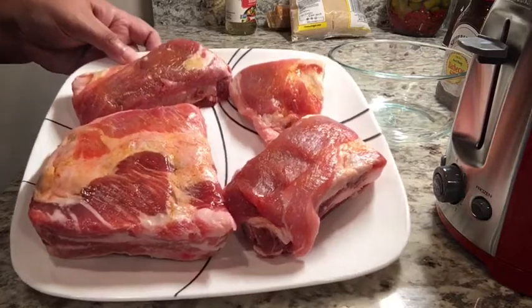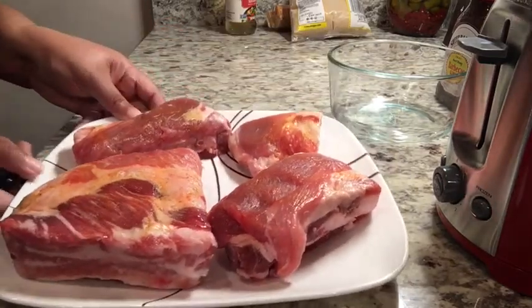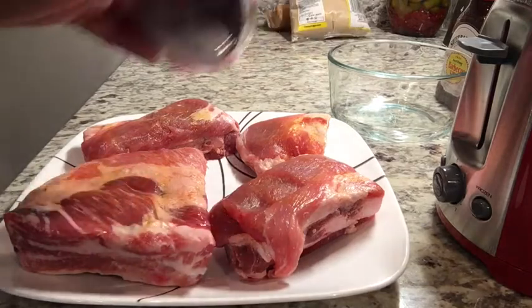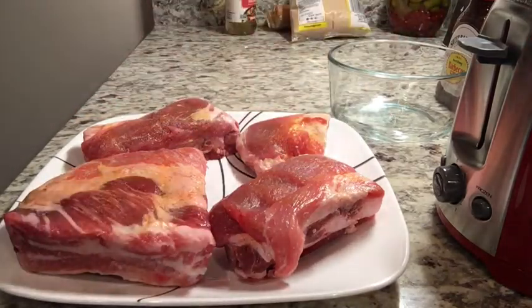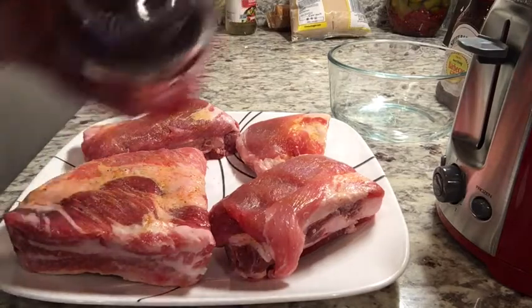Here I have my spare ribs. I have seasoned them with just meat tenderizer. You don't even have to do that because the instant pot is going to really tenderize these. But what I'll do now is just sprinkle with a little salt and a little pepper only.